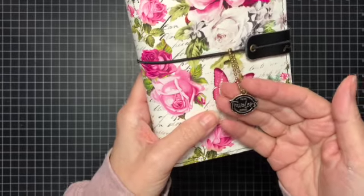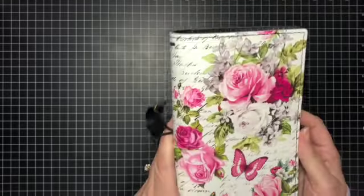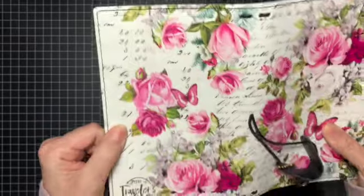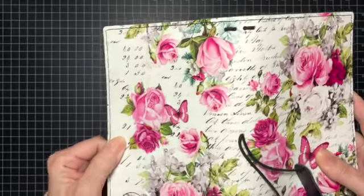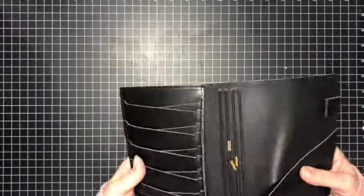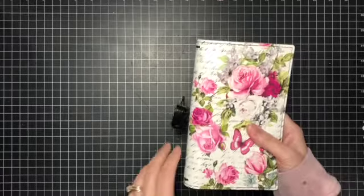It says Prima traveler's journal — that is so pretty. It has Prima on here too. It has a little protective thing for your edges. Just gorgeous. I am so into floral right now. I can't even tell you. Look, it has all these little details. I just saw the outside and thought, yeah, I want it.